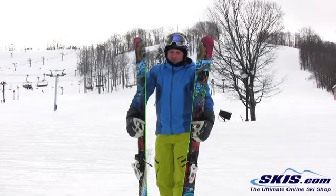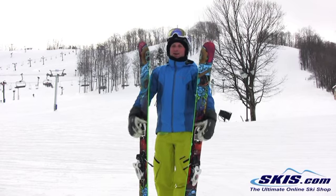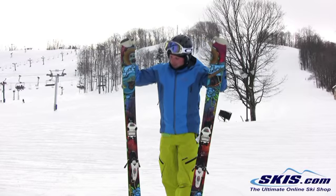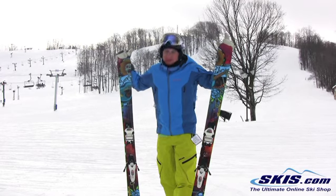Hey, I'm Kevin. I just got off the brand new Nordica Soul Rider. I really enjoy this ski. It's very quick edge to edge for a wide waisted ski — it's about 97mm at the waist, just under 100.